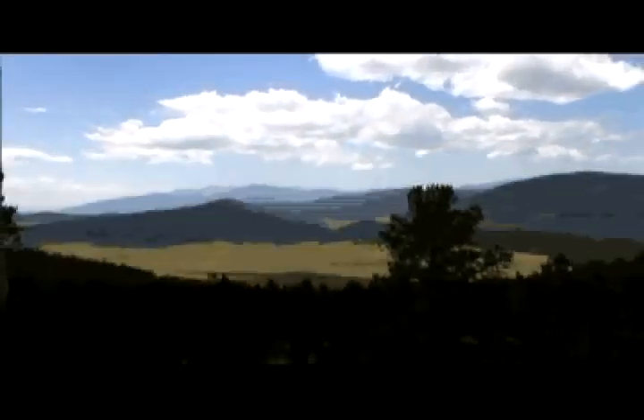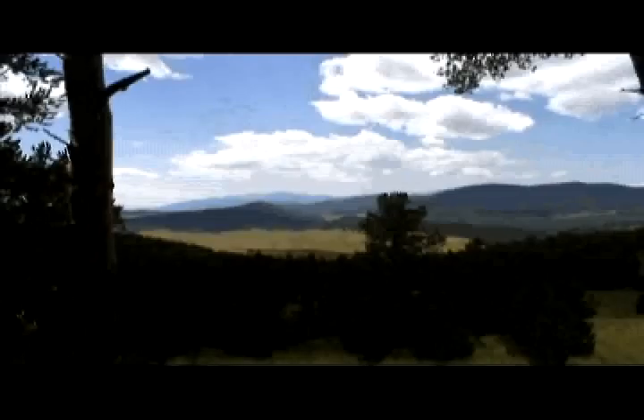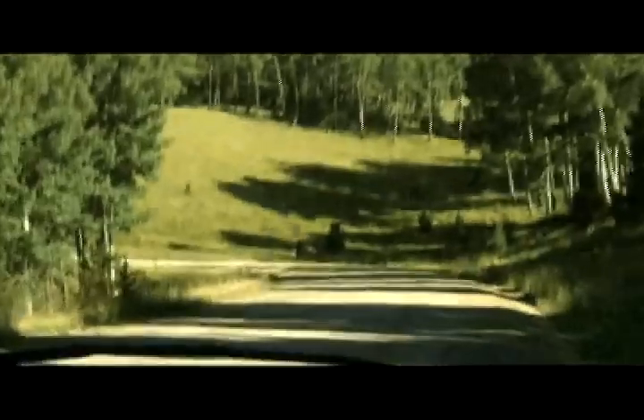Every square inch, forever and ever. These vistas are pretty amazing, huh? Beautiful. Have you been here before? No, this is the first time. I've been in a lot of places in northern New Mexico, but not here. This is the gem.